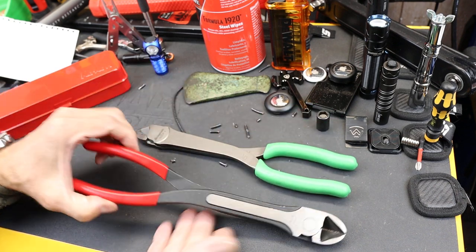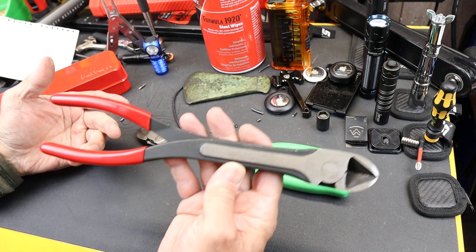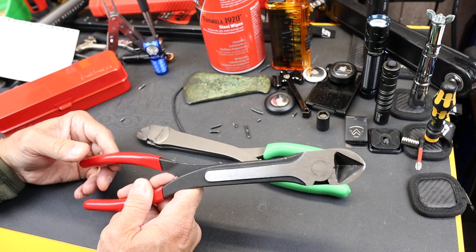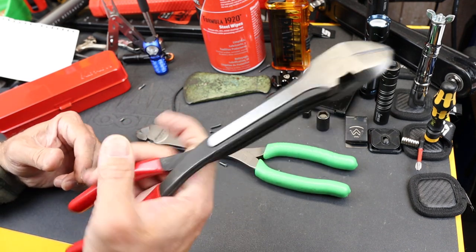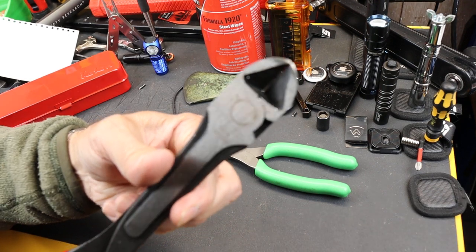So anyway, there's one of the comparisons. If you don't have something like this but think you might need one, this may be a great starter tool, or it might be the tool that lasts you a lifetime. Real simple design. And with that, Doc out.